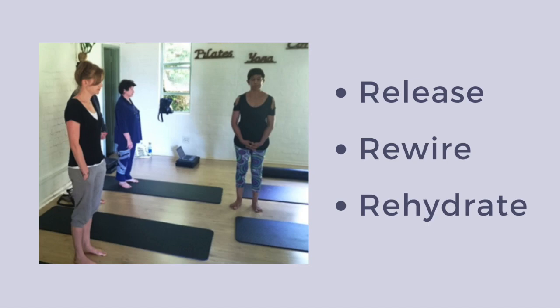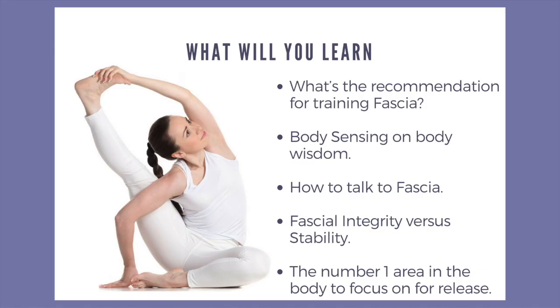So we would be exploring a little bit more around release, rewiring, and rehydrating in movement.